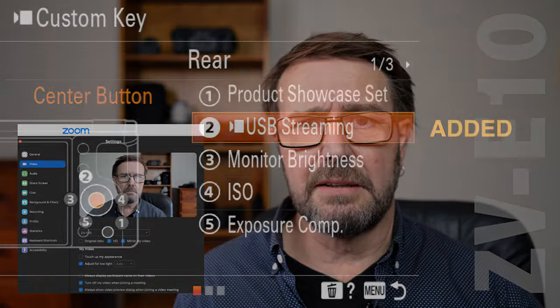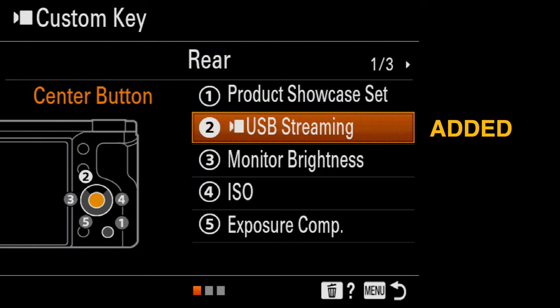One of the great things about Sony's ZV-E10 is its ability to be used as a webcam when live streaming using applications such as Zoom. You'll find the USB-C streaming option in the camera menu, but I've assigned it to the center button on the back for quick access. It's simply a matter of attaching the USB-C cable, picking the camera from the application's camera menu, and you can also use the camera's microphone rather than the laptop microphone — with no additional software to install.